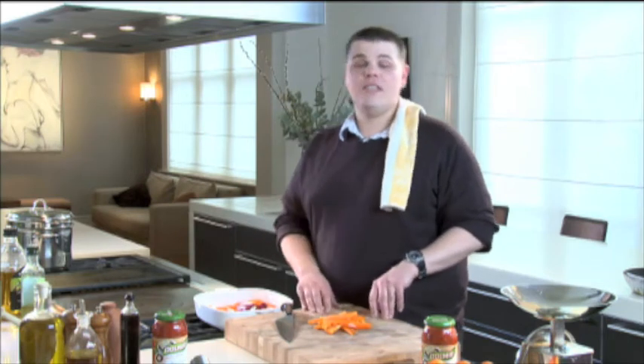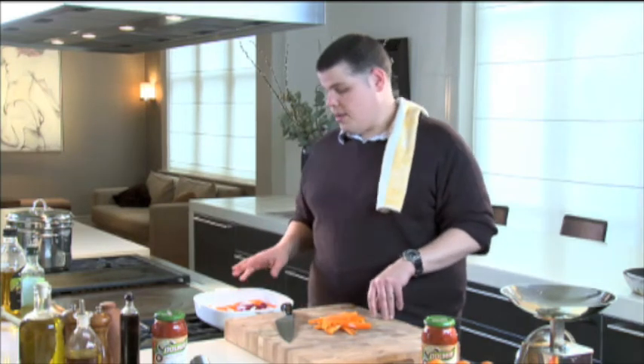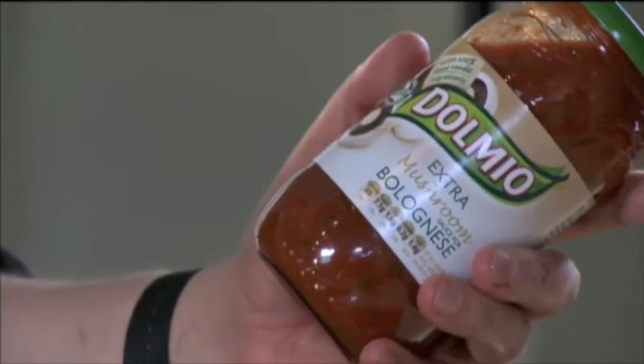Hi, my name's Ben Dakin and today I'm going to be cooking baked chicken with red onions, peppers and mushrooms. And the mushrooms are going to come courtesy of Dormeo's extra mushroom bolognese sauce.